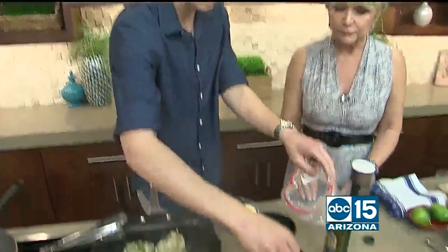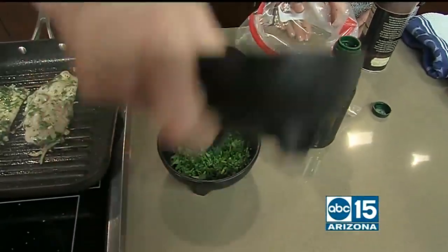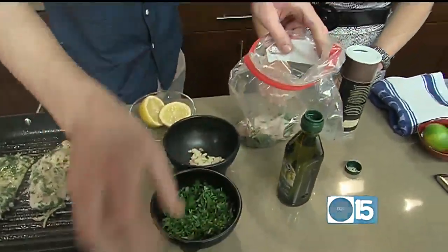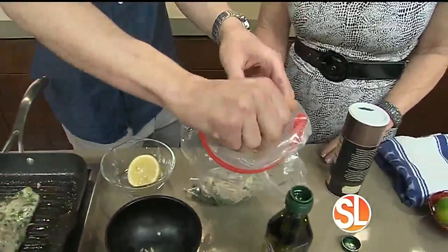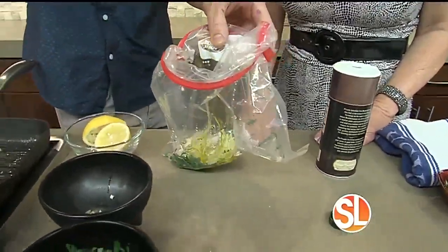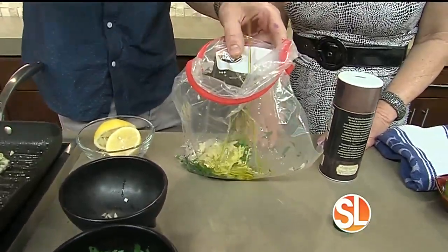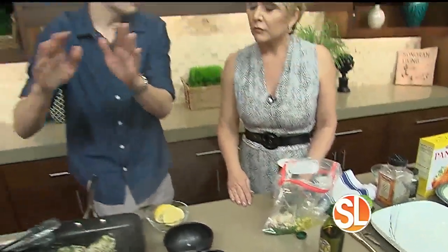Very simple. What we're going to do is take two tablespoons of parsley, which is going to add a nice freshness, half a shallot sliced, a clove of garlic smashed, a squeeze of lemon, extra virgin olive oil, and then the chicken goes right into the bag. This is going to marinate anywhere from an hour up to overnight.